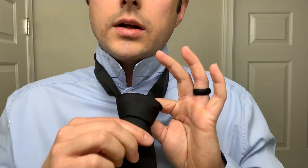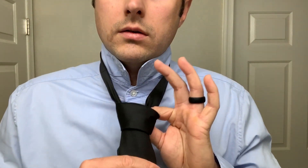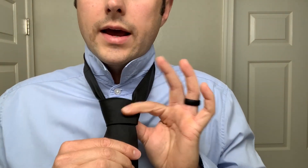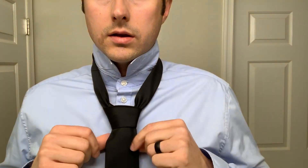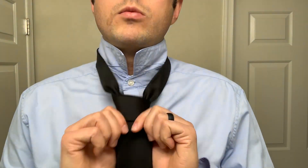All the while you're holding that knot with your left hand. Pull it snug but not real tight. Once you're comfortable with that, let go of your left hand. You can use your thumbs to fan it from the back with a motion like this.